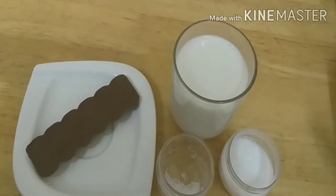Hello friends, welcome back to my channel. Today we are going to make homemade American style hot chocolate.